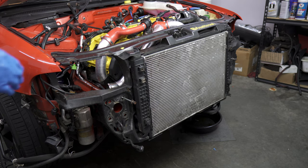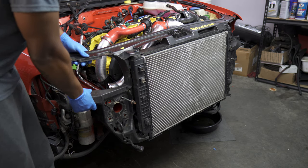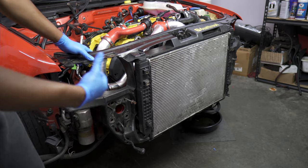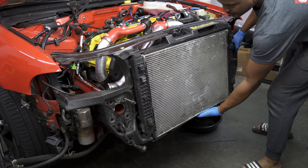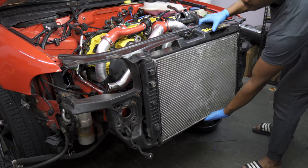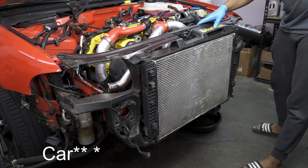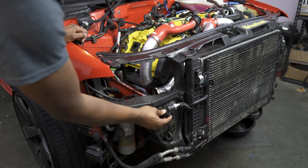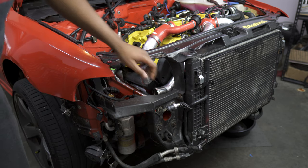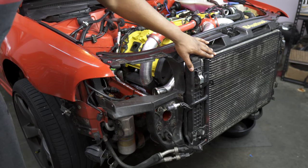Now that all those bolts are out, we can swing the front carrier forward—grab it and pull forward. You'll see the entire carrier move. Do the same thing on the other side. Now you have your engine in what we call service position. With the intercooler out of the way, we'll start working on the AC condenser. First, remove the plug for the condenser switch. Then remove the two 10mm bolts on either side that hold the condenser onto the radiator support.